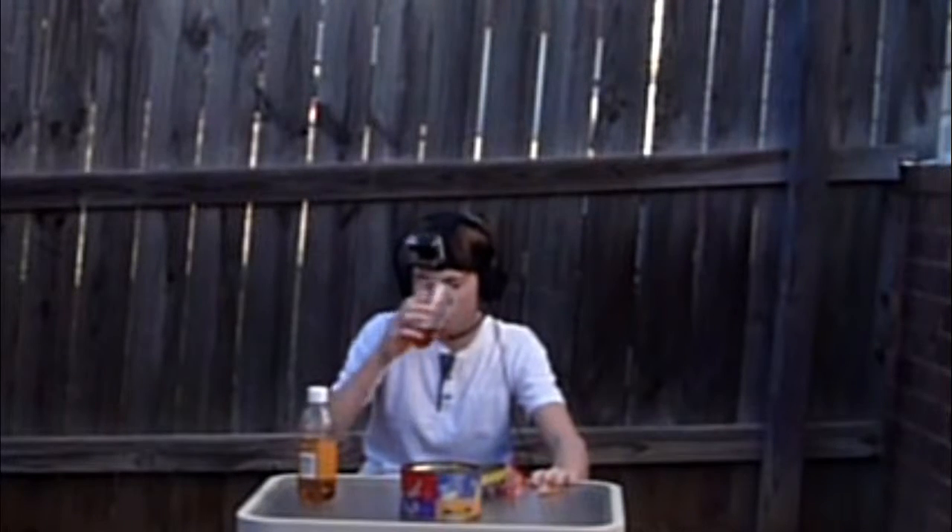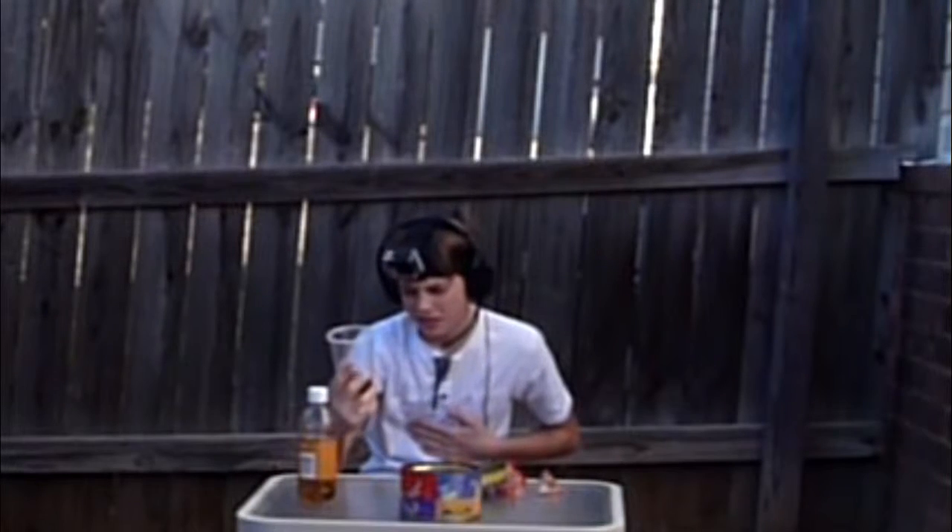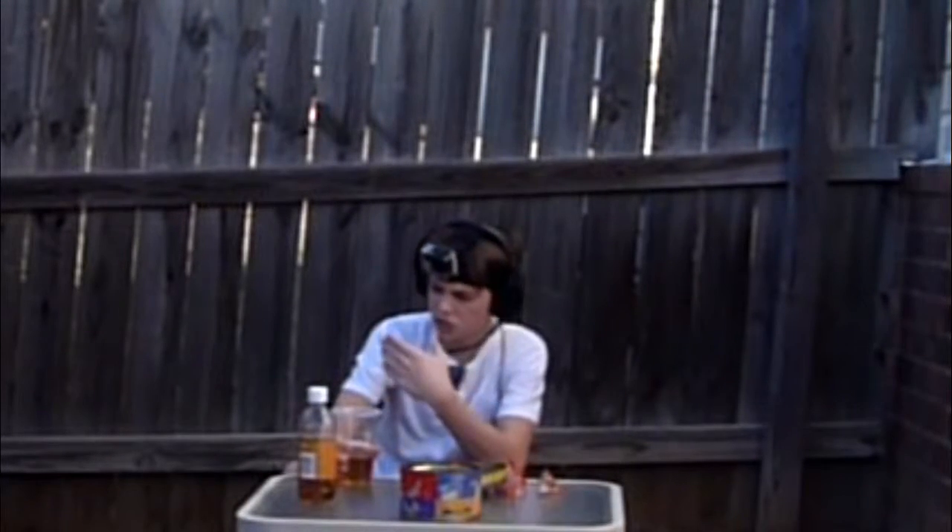Oh, it smells so bad. Really, we have to do this? I can't finish all that — oh god, that was horrible.